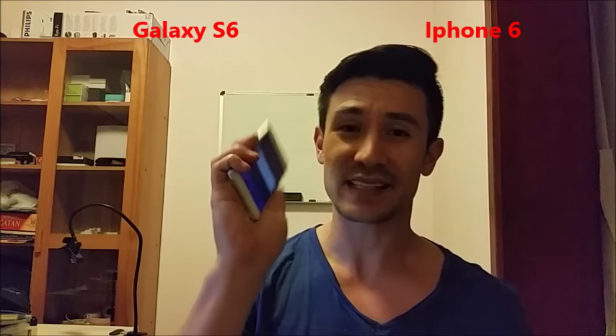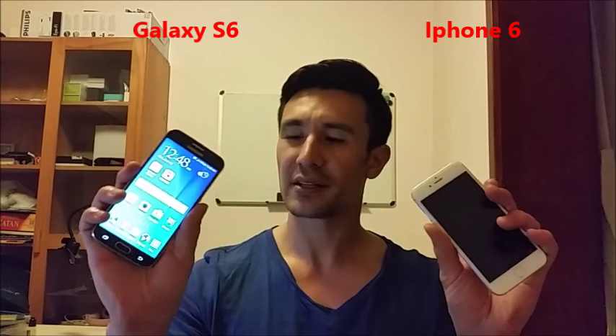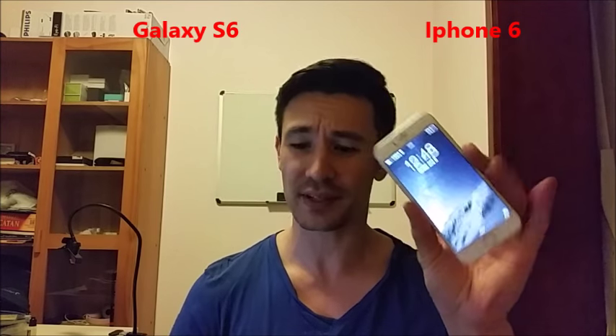On my Sony Xperia Z3, I get like 17 hours. But I don't get many hours on any of these phones because I consider myself an active user — I'm constantly and nonstop on the phone. So I get about 10 hours with the iPhone 6 and 11 hours on my S6.